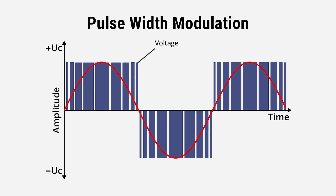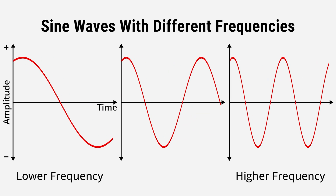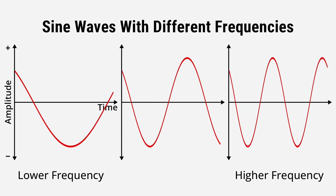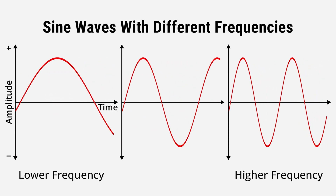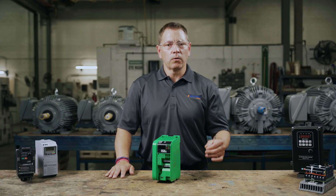When you control the speed and intervals of the IGBTs, you control the frequency of the output. When the pulses are closer together, the frequency of the sine wave is higher and the motor spins faster. When the pulses are further apart, the frequency of the sine wave is lower and the motor spins slower.